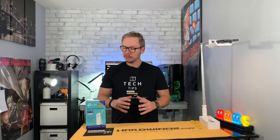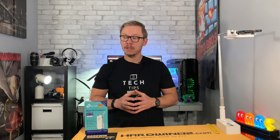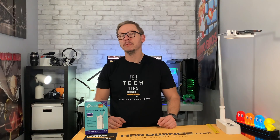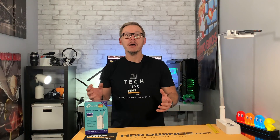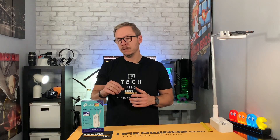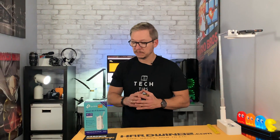We all hate losing Wi-Fi connection — we can't imagine doing anything these days without the internet. When the internet is slow, that really sucks. You've probably had this problem before: you're walking around the house with your smartphone or laptop, you look at your Wi-Fi icon, and the connection is very weak. So how can we improve that?